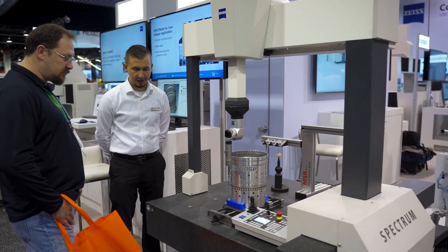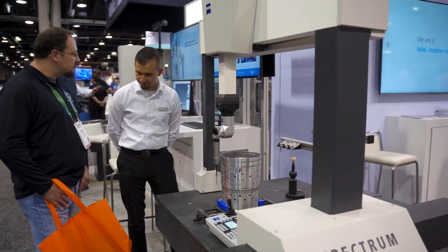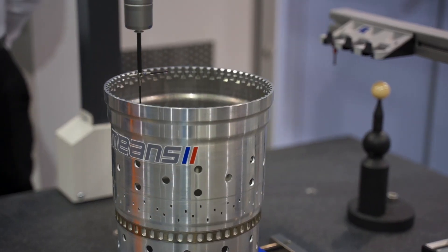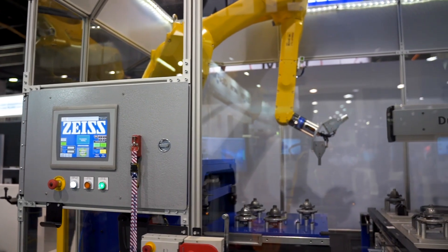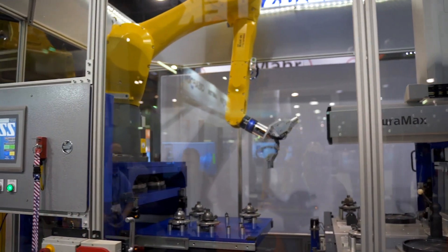ZEISS is promoting productivity, and one way to do that is to automate your CMM. A lot of people have bottlenecks in their labs and they want to find a new way to work through those bottlenecks. One way to improve that and get more productivity is to actually take that inspection out to the floor.